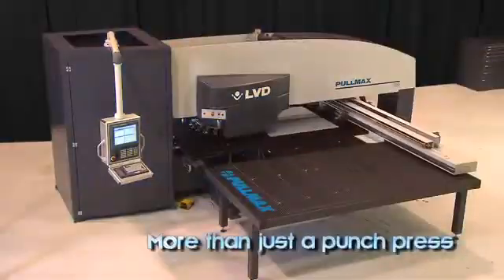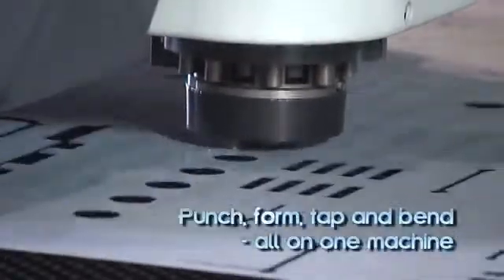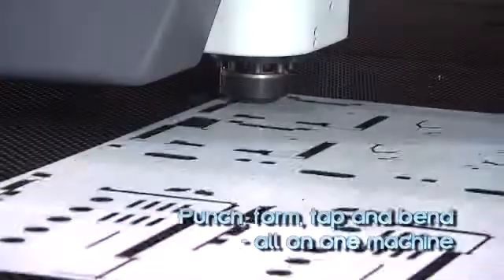Punch, bend, form, mark and tap all on a single machine with the LVD PullMax Punch Press. More than a punch press, the LVD PullMax is a punching and forming center that provides complete workpiece processing.